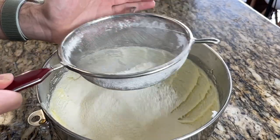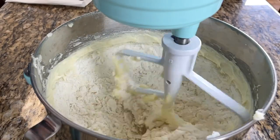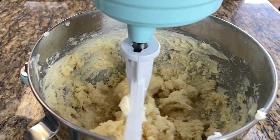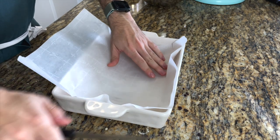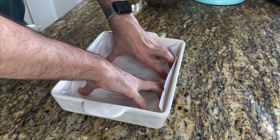Add the vanilla extract, then add the flour — that's all the ingredients, literally that's it. Mix everything together for about two to three minutes on low to medium-high speed. Once it looks ready, stop the stand mixer and place the dough into the baking form, which you've covered with parchment paper.